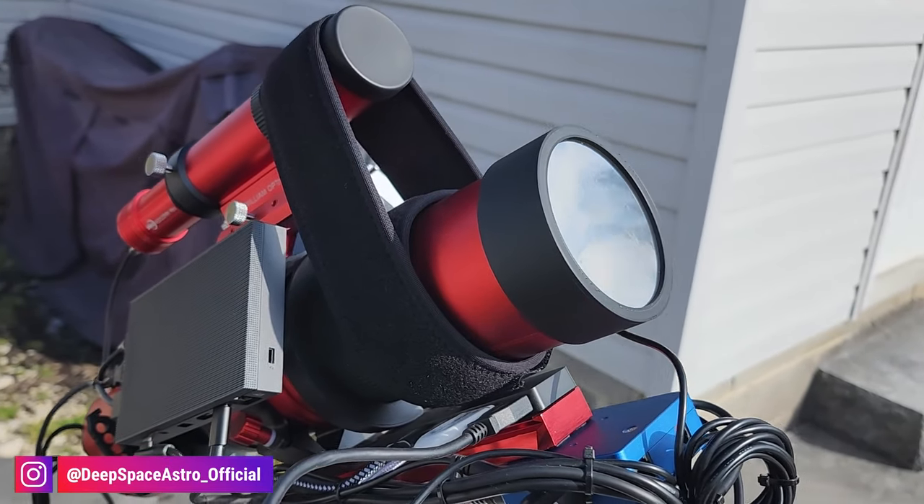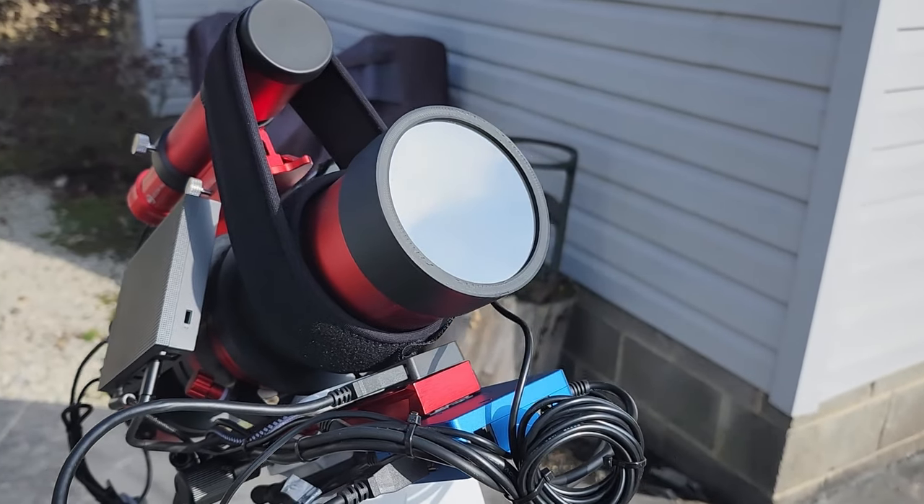I wanted something that, if I was going to build it, was going to last quite a long time — something I don't have to be super careful with, not worried about it being torn or ripped. So this is my solar filter that I made for my Redcat 51. Because it's 3D printed, it's going to last quite a long time.